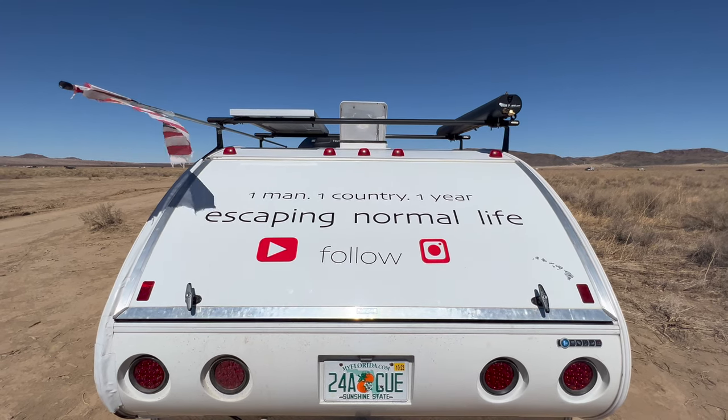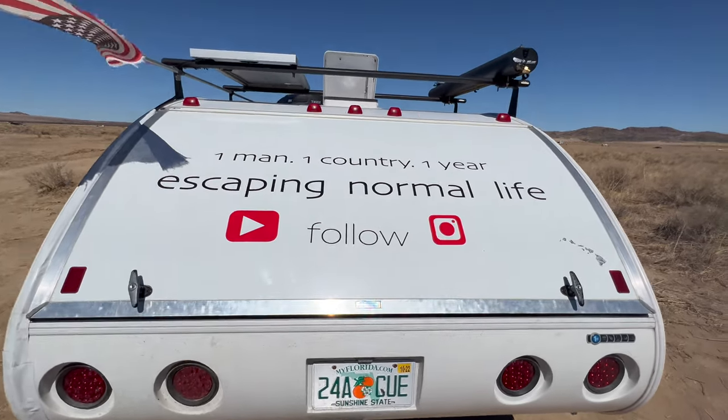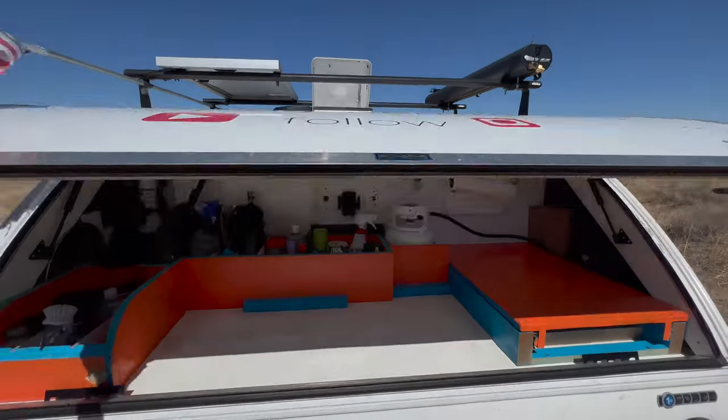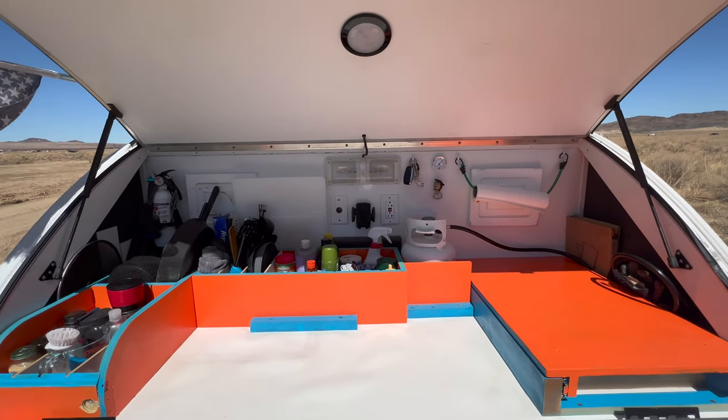I thought I'd give you a little update on my galley — I got a really big renovation on it, so let's check it out. Here's my new galley area.